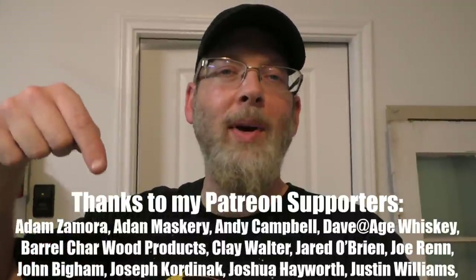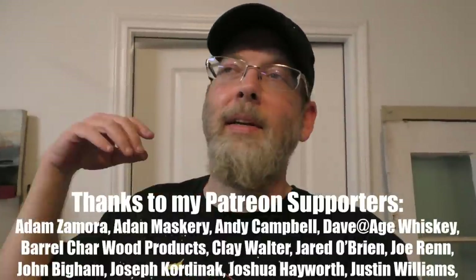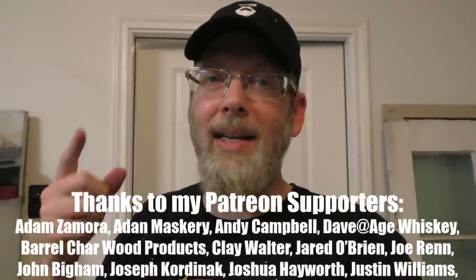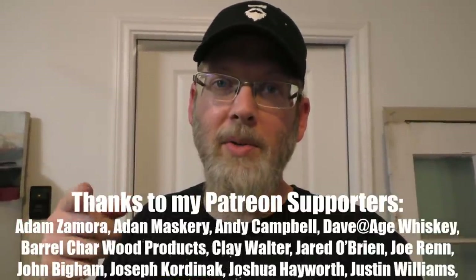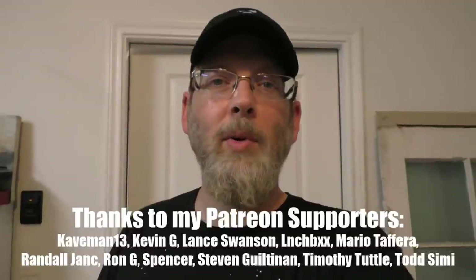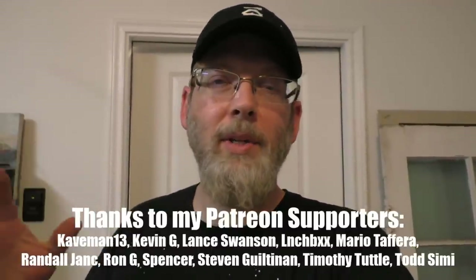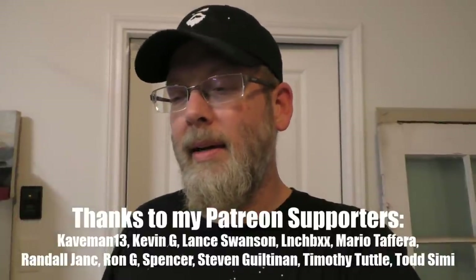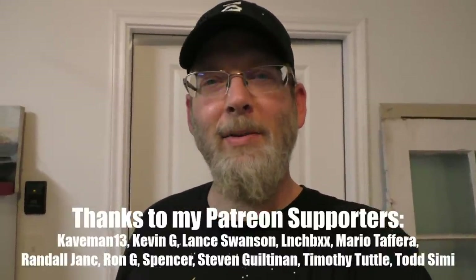Before we turn this on and find out whether I blow a breaker or electrocute myself, I want to thank all of my Patreons — especially these folks right here. You guys are amazing; you've been giving me so much encouragement and ideas. I'm going to have a project next week based on one of my patron's ideas. Your continued support is really making a huge difference in being able to afford supplies for these projects — thank you so much.